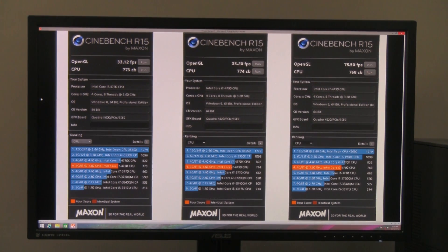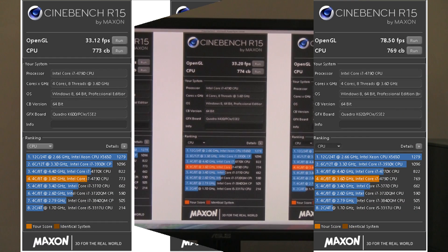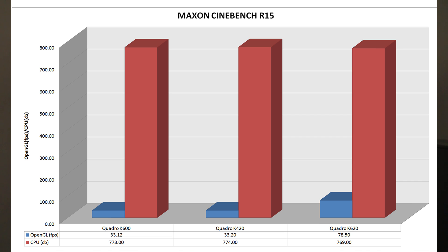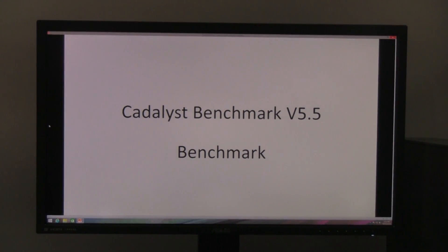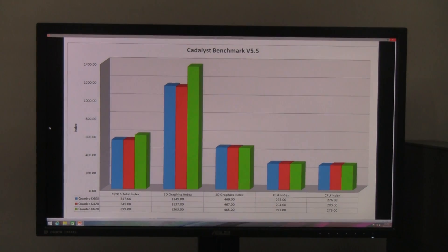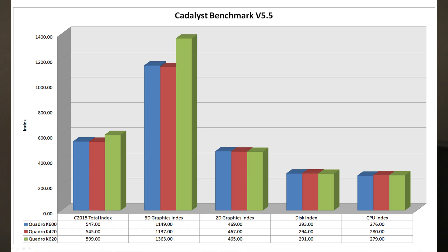Looking at the visual bar chart, the K620 is essentially double the performance of the lower cards. The CPU scores are the same across all three tests since we used the same CPU throughout. The Katalix benchmark — a popular and thorough AutoCAD benchmark — shows the K620 performing a little better, though Katalix tends to be more of an equalizer, so the advantage isn't huge. If you're doing 2D drafting at the entry level, the best deal at this point is the Quadro K420 for AutoCAD work.